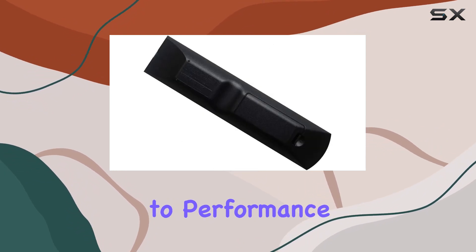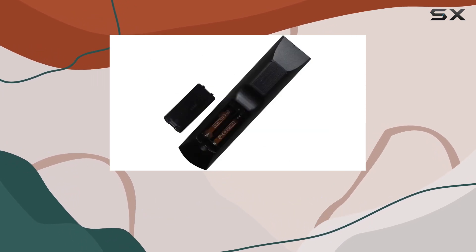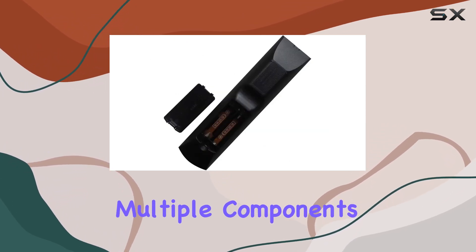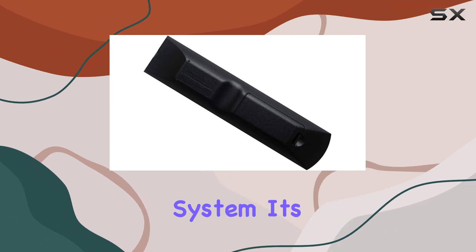When it comes to performance, this remote does the job well. It supports a maximum of one device, which might be limiting if you have multiple components in your setup. But if you're primarily using it for your home theater system, it's a non-issue.